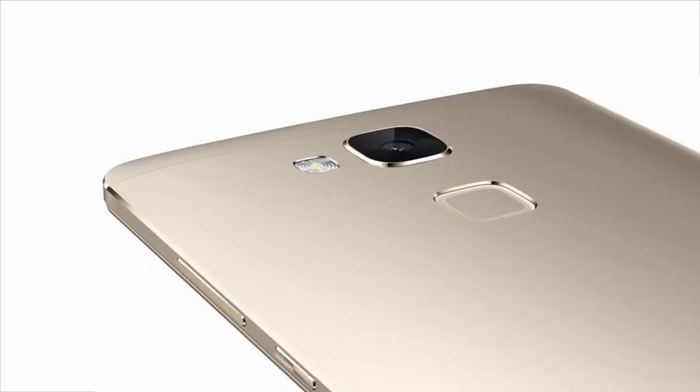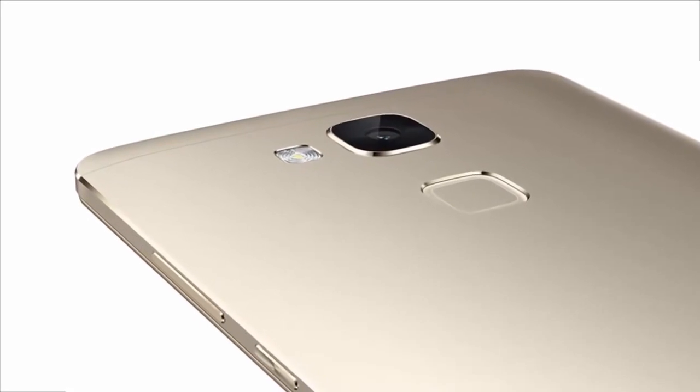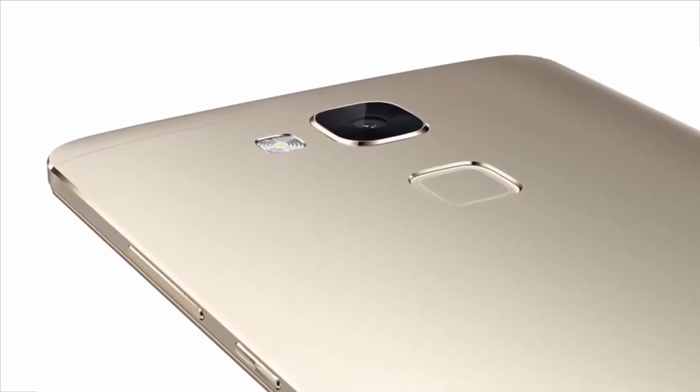It is expected to feature a 5-inch screen with a 720 by 1280 resolution, which works out to a pixel density of 294 pixels per inch. Under the hood will be the Snapdragon 210 chipset.